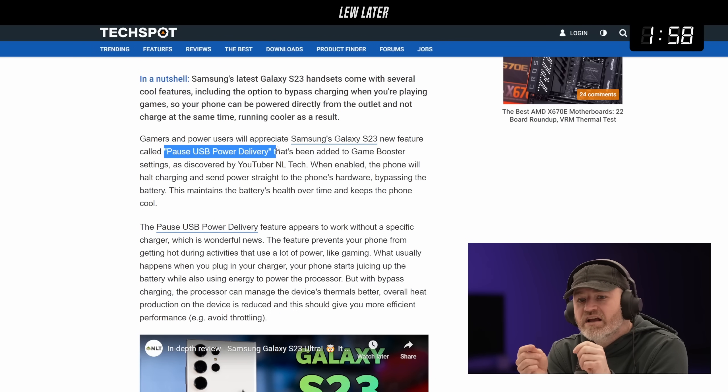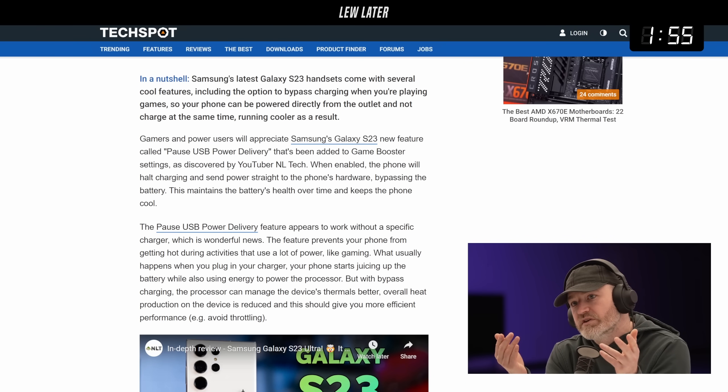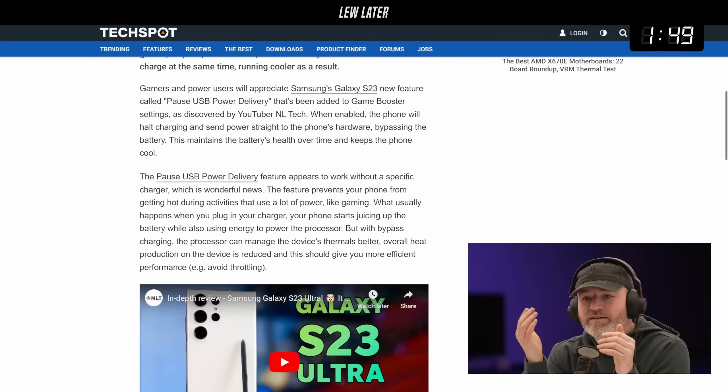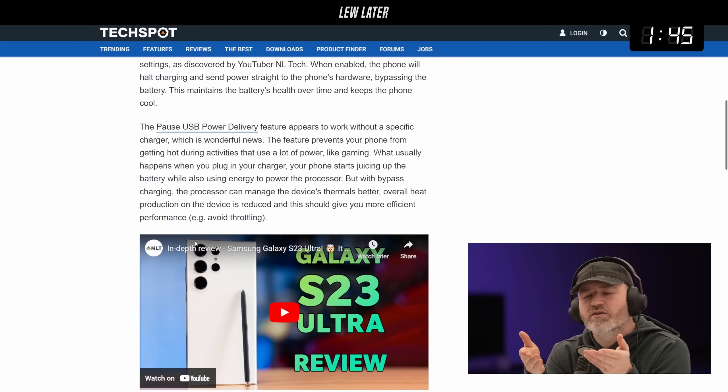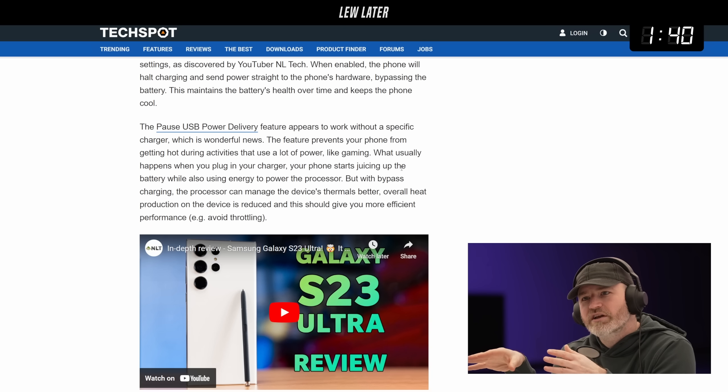It's inside of the game booster, but you could use it for other reasons as well outside of gaming. It's a manual setting, and this will also help to maintain battery life over time because you're not constantly in a recharge cycle when you don't really need to be — instead you're sending wall power straight through to the device.